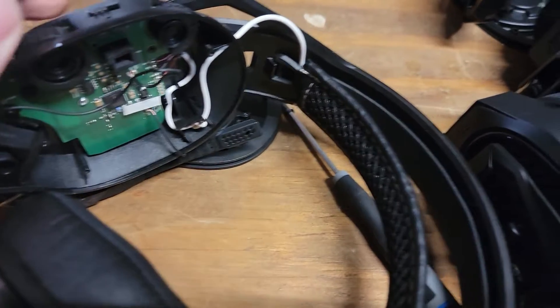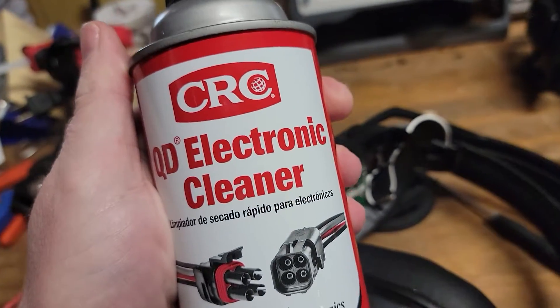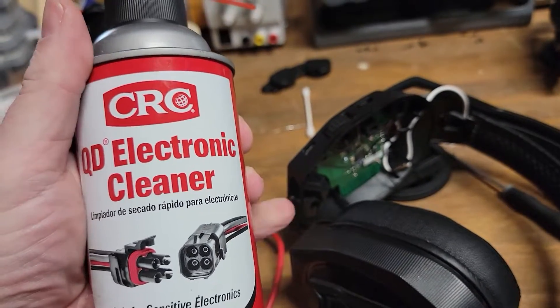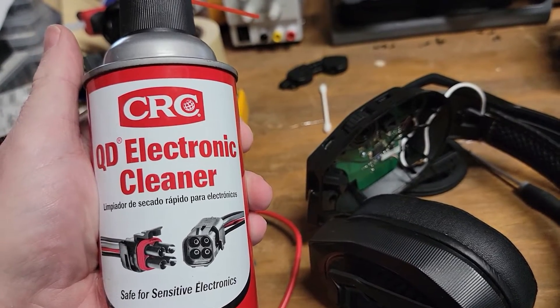I'm thinking these switches are just dirty, so what I'm going to do is clean them out with a bit of Q-D electronic cleaner — spray down into that switch and work it back and forth to see if that helps free it up and move a little bit easier. If it does, we'll put it back together and try them out again.